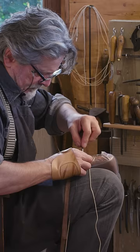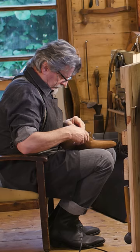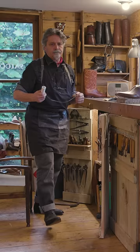Each individual stitch is knotted — this locks it in place, which means that if you break one stitch, the welt won't unravel. This is really the backbone of a hand-welted bespoke pair of shoes and one of the most defining characteristics that differentiates a bespoke pair of shoes from a factory-made pair of shoes.